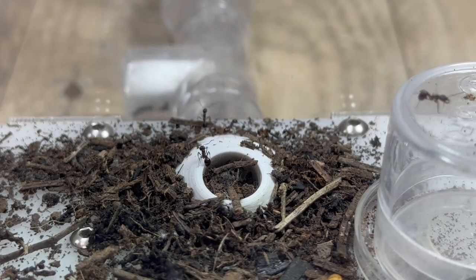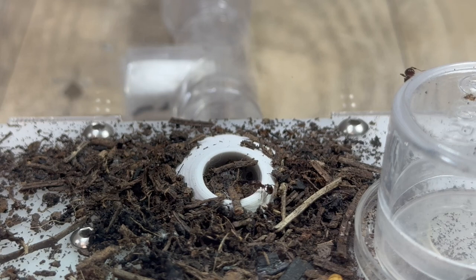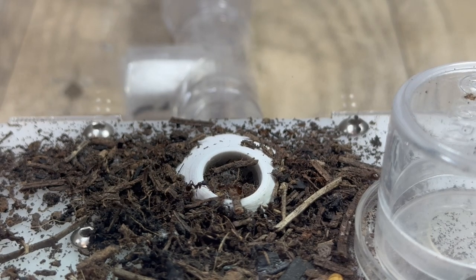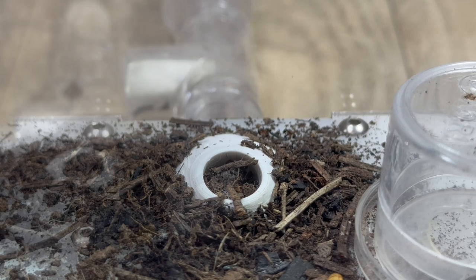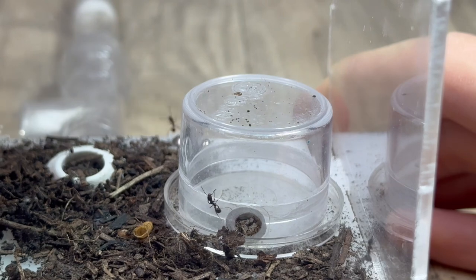This species may not be the best beginner species for absolute beginners, because founding the queen can be more demanding due to them being semi-claustral. The founding process of most species I own are fully claustral, meaning they do not require food to found their colonies. Semi-claustral means that the queen has to forage herself for food and bring it back to the eggs, so you need to provide an outworld to feed and clean up the garbage of the queen.